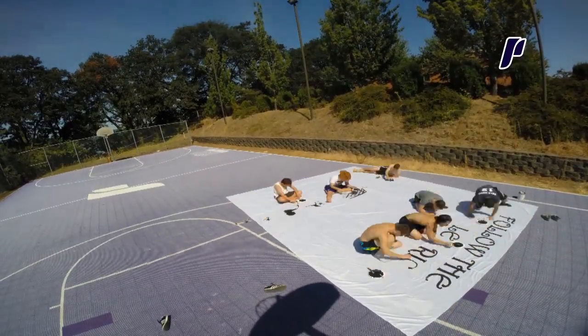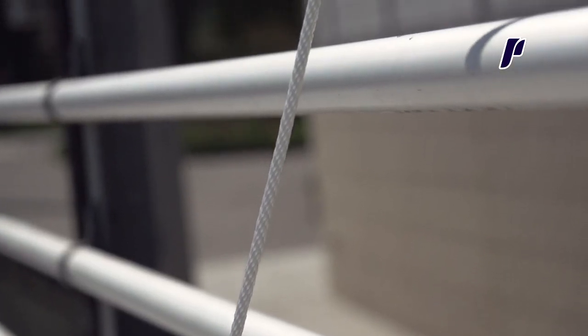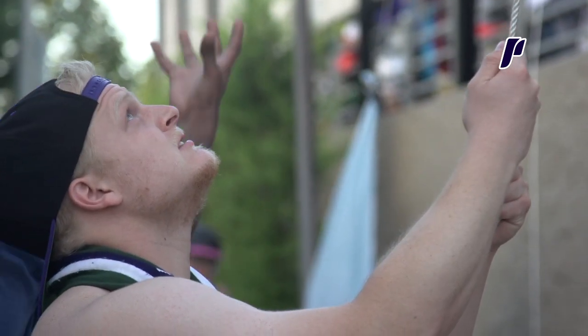Those seconds leading up to it are like cringing, cringing, cringing — and then it goes up, and it's just like, yes, we did it. Awesome, all right. Now I can relax and enjoy the game.